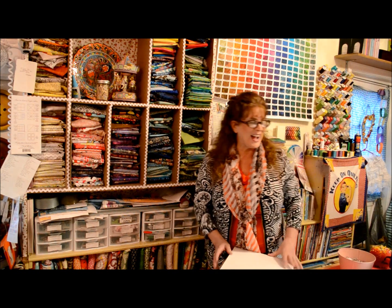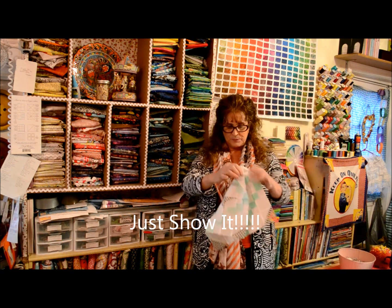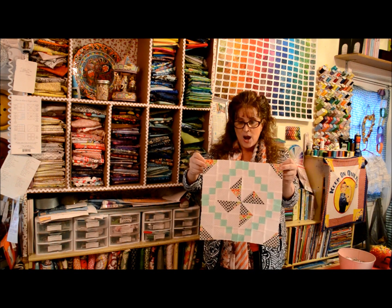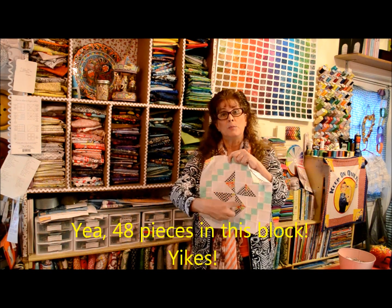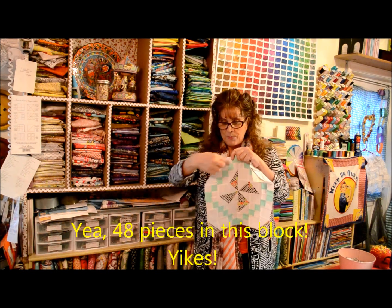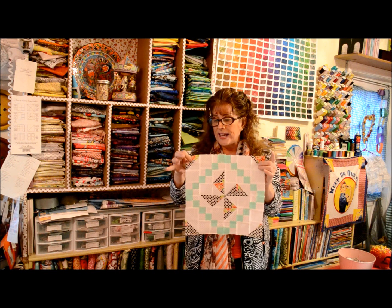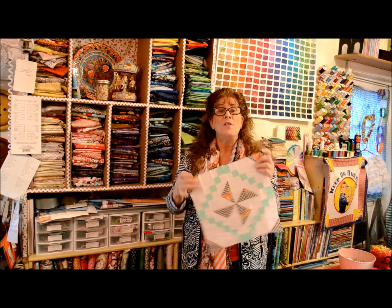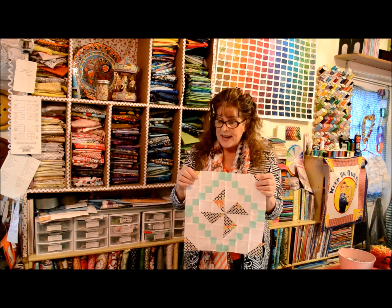Now, I'm putting off showing you this block. It's three fabrics, and I hope you can see it. This is our block number 11. What it is, is a pinwheel block surrounded by a diamond — it reads as a solid. You just need three fabrics: the white background, or your background fabric, and two other fairly contrasting fabrics.